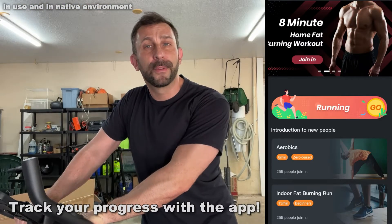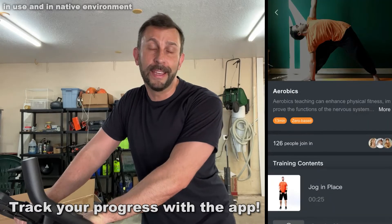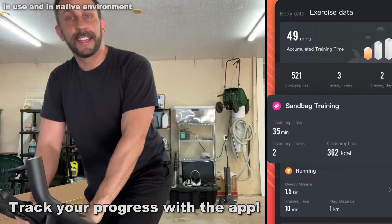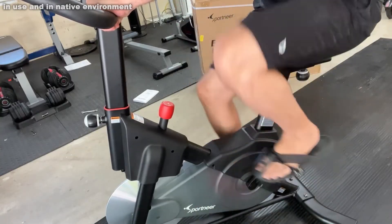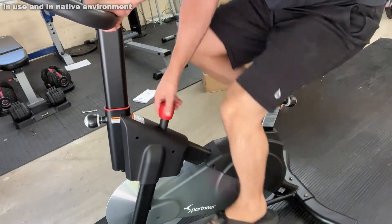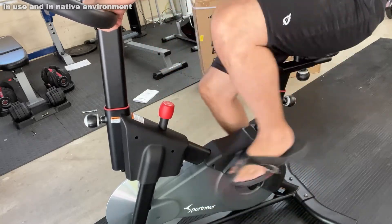Something else that's great about this product is it's great for even a bigger guy like me. This thing is designed to hold 300 pounds. I may be 240 right now at 6'3", and I can fit on here. But even someone much larger than me — no problems. And then of course my wife, who's 4'9" and only 80 pounds — she can adjust it, sit on it, and use it as well.